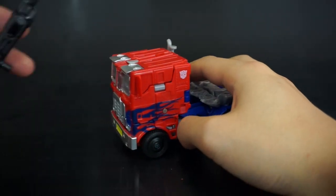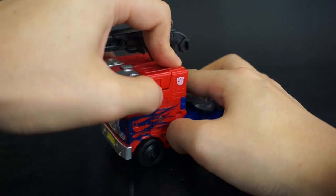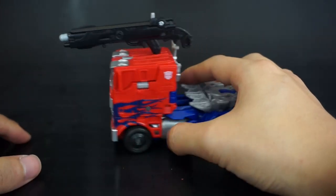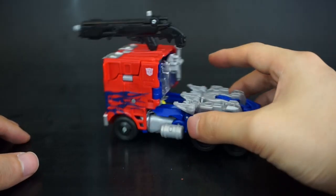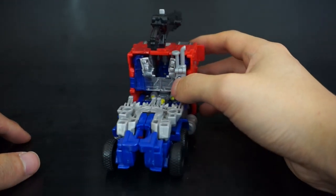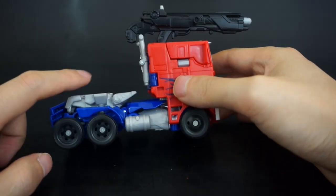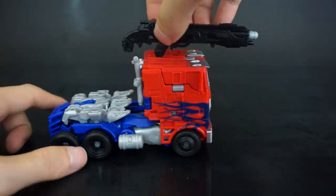You can plug the gun in here for alt mode storage, which looks really ridiculous. There's a lot of open gappiness, but that's from the original mold — this part was always really weak in alt mode.